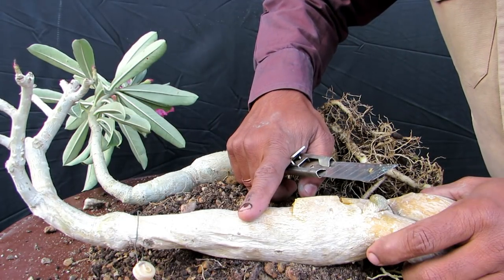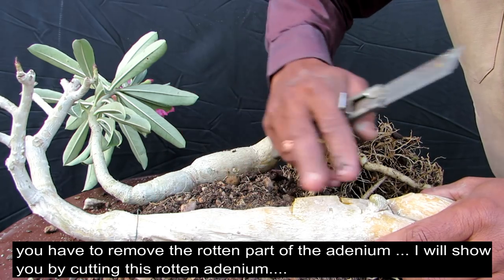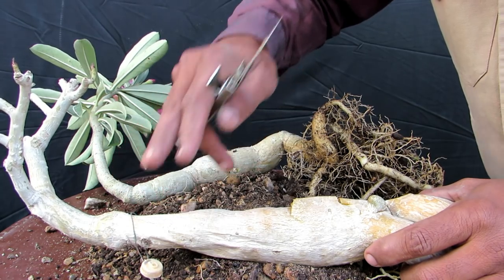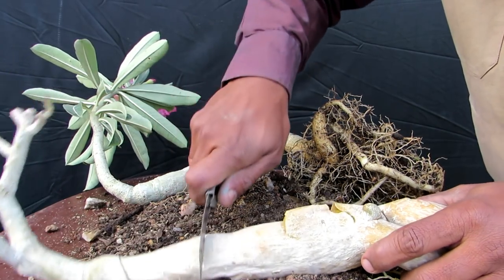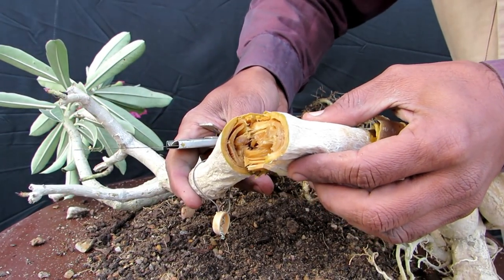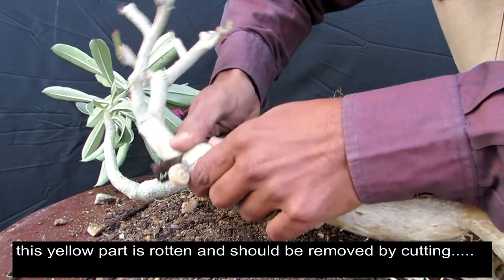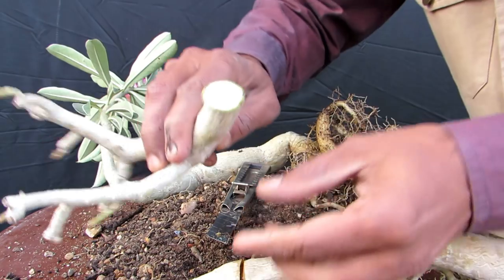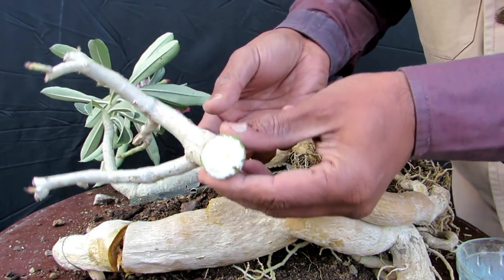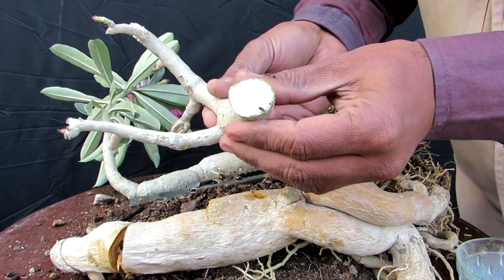I will cut this and remove the rotten part. This part of the codex is hard — there is no sogginess and there is no root rot here.